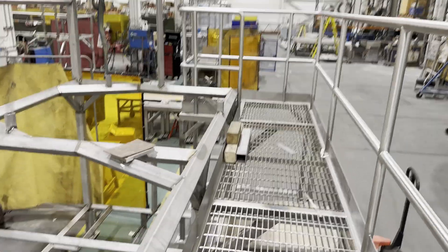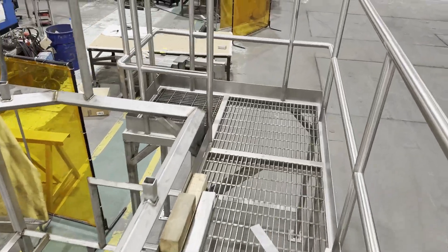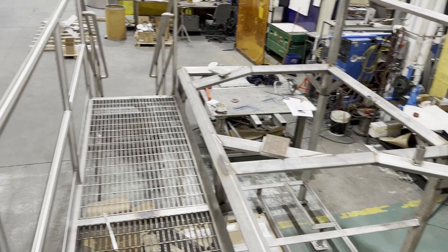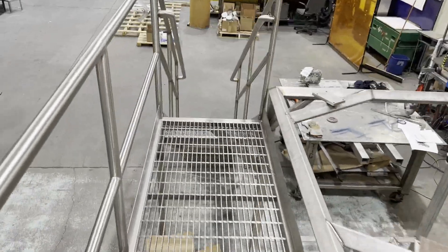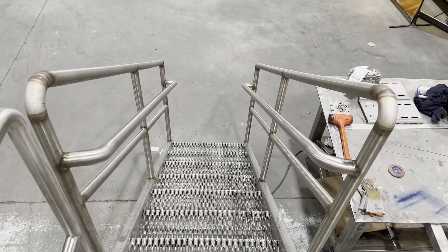One of the biggest challenges when making a platform, a staircase, and handrails is deformation caused by welding. In particular, staircases and handrails are high-traffic areas, so it is crucial to keep them straight after welding.